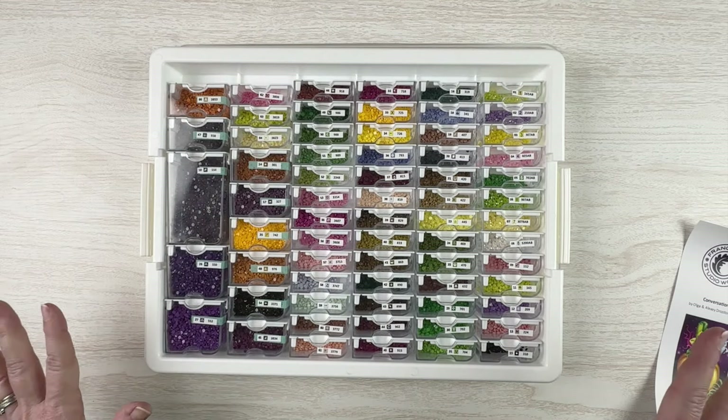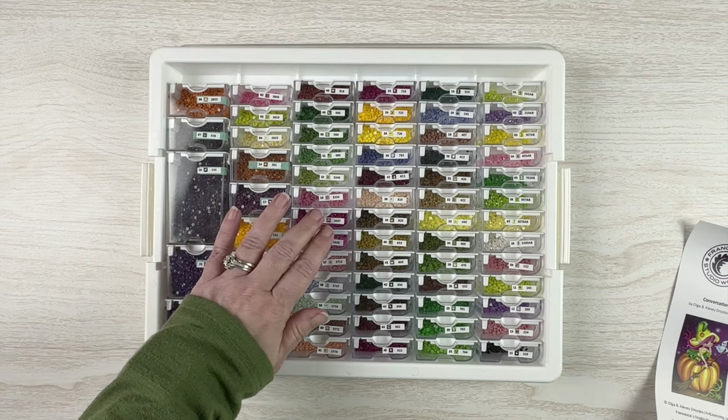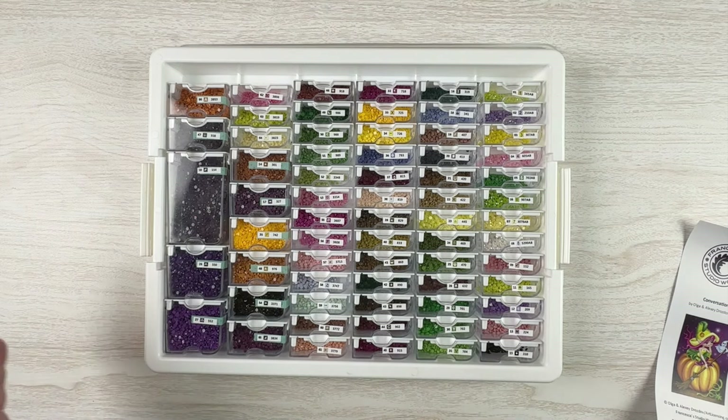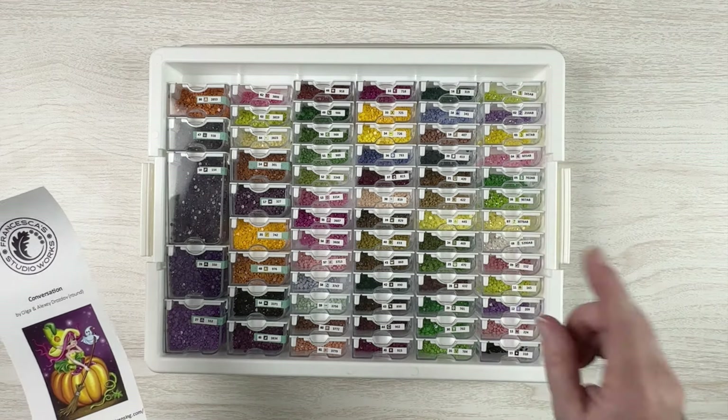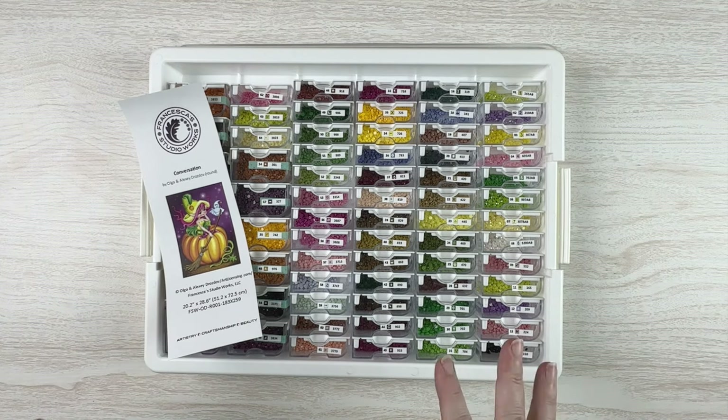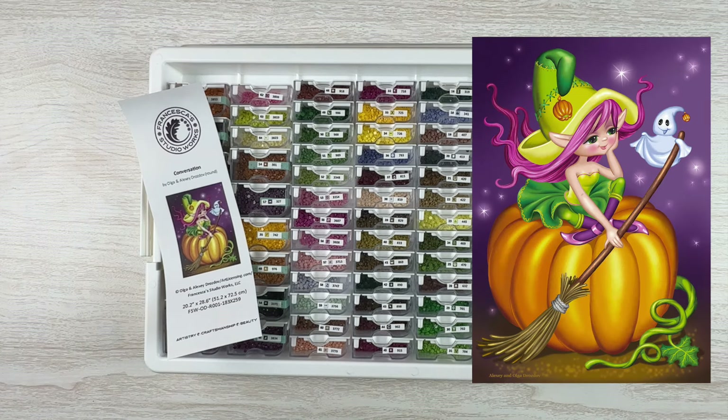Here is my finished container — look at all these colors! I went back off camera because I needed more space and wanted everything to fit in one tray. I've got four rows of the very tiny containers, plus the medium and extra-large containers for the colors with two and three bags. I've got purples, yellows, pinks, blues, greens — the only thing missing is bright reds, but this is a Halloween kit so oranges and white for the little ghost make sense. I have all eight ABs in a row and will probably add more. I'm hoping this one goes super quick — I want to finish it before the end of October, and I'm already a couple weeks in. That is the kit-up of 'Conversation' from Francesca Studio Works!